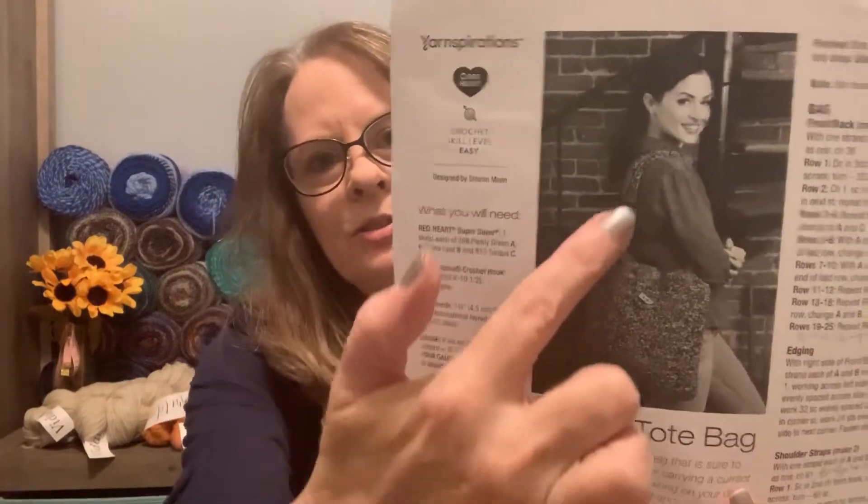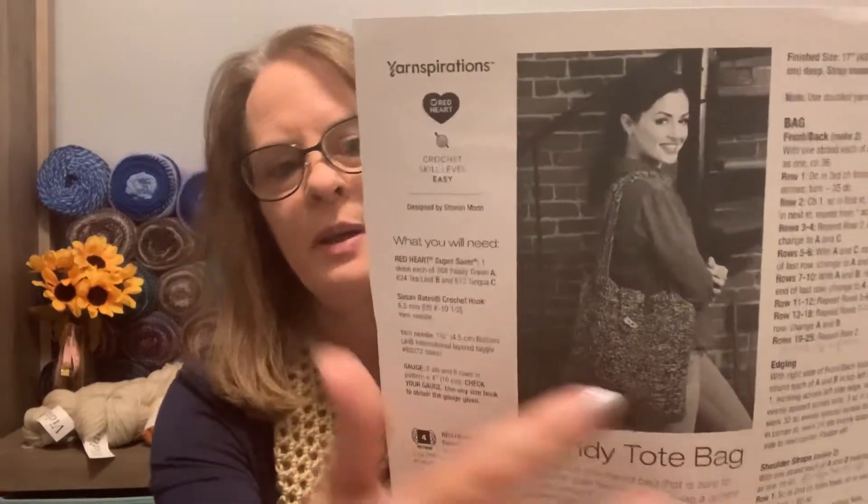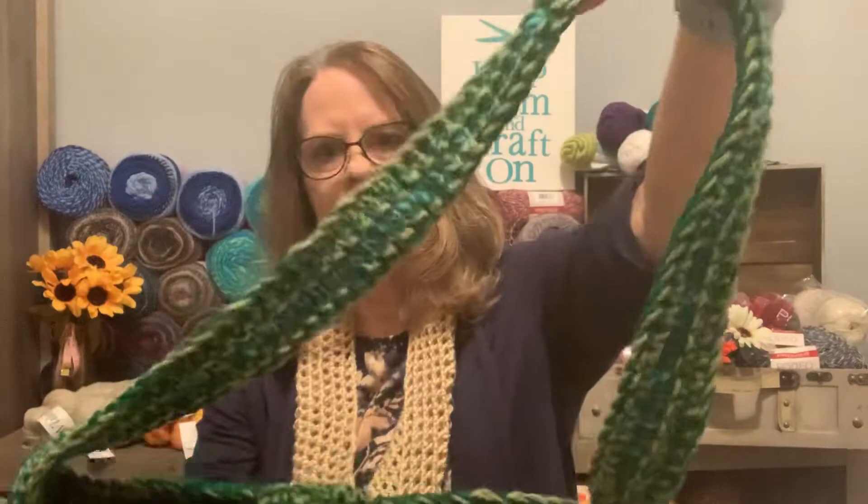The other thing I want to show you is I finally finished my purse. I'm sure you saw my videos when I unboxed the yarn and showed the pattern. It's called the Yarn Inspirations Trendy Tote Bag. I don't have a color printer, but you can find it online. Of course I made changes — she has two straps, but I wanted mine to be a crossbody purse, so I changed the chain count from 61 to 81 to make one long strap.